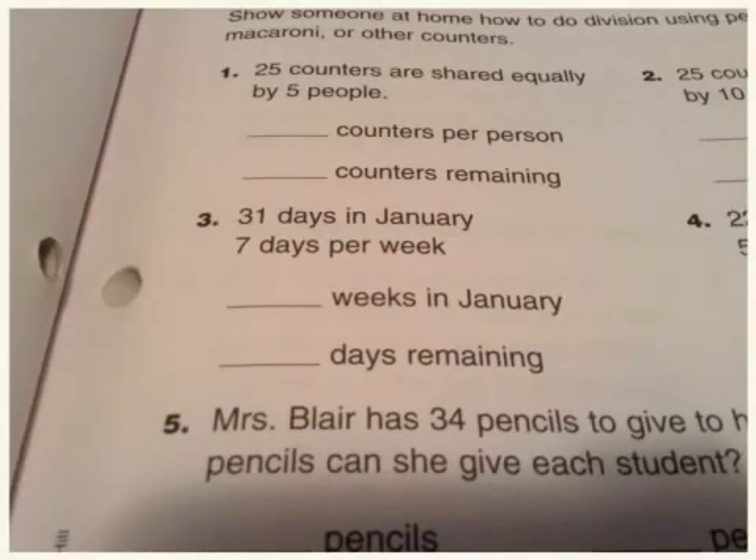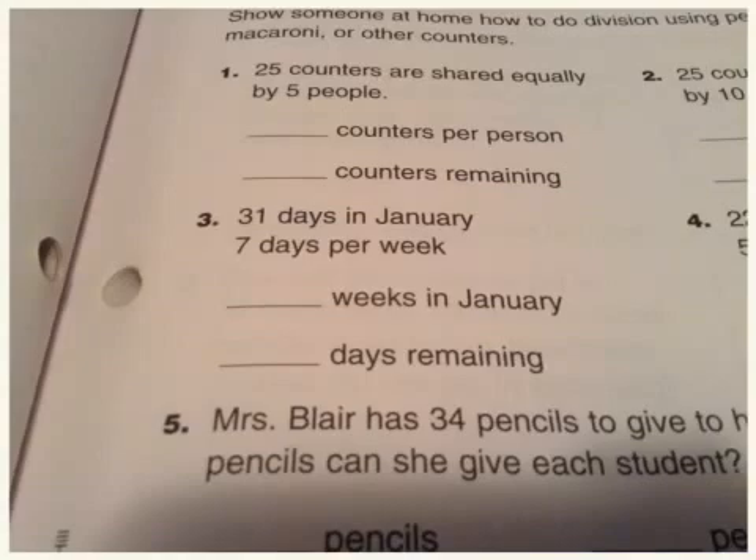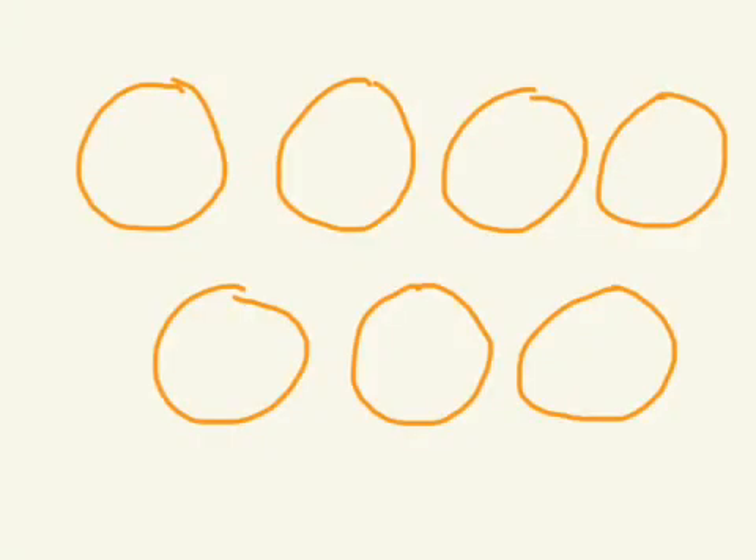Now there are other ways to do this, so let me show you one more way if you don't want to use counters. Here we have 31 days in January and seven days per week. You could get 31 counters and put them into seven equal groups and figure this one out, or you could try something different. What I'm going to do is make seven groups by drawing seven circles first. Here are the seven circles, and it's 31 days, so I need to distribute 31 into these circles with all groups being equal.